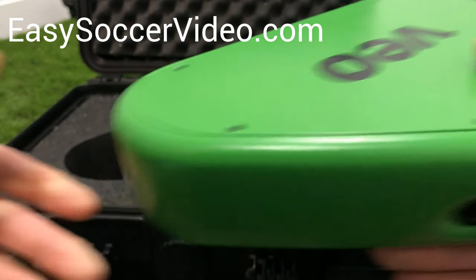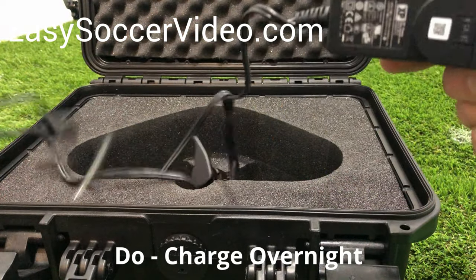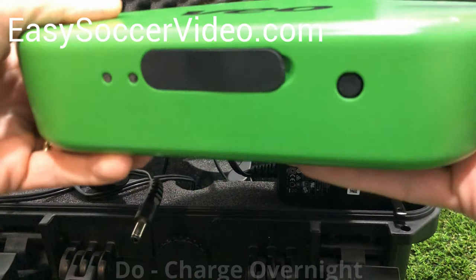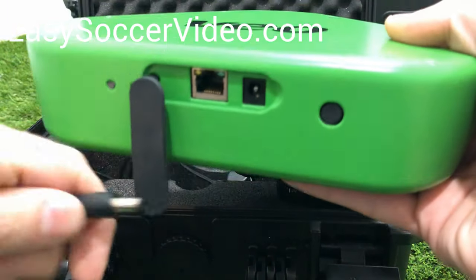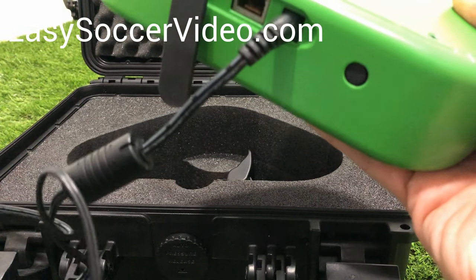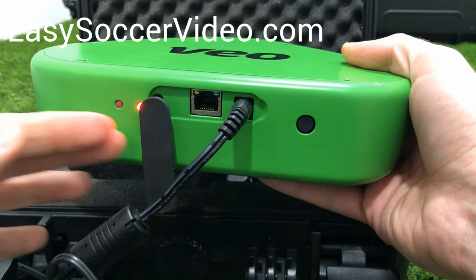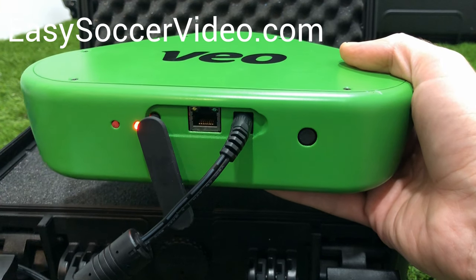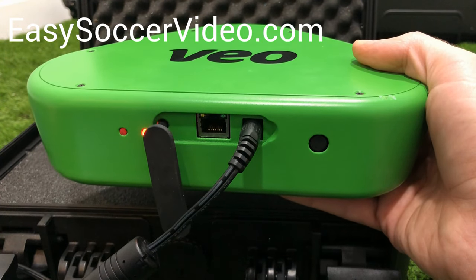The first thing you want to do when you get the camera is take out the charger and plug it in. On the back are the ports — go ahead and plug in the power cord and then plug it into the wall, because you want to make sure it's charged up. The red light means it's not fully charged; once it's fully charged, that will turn green. You can never charge it too much — it's better to have battery and you don't want it to die when you're out on the field.